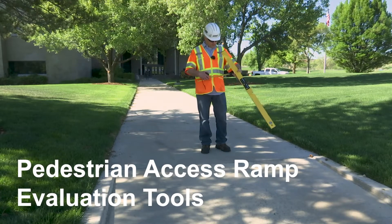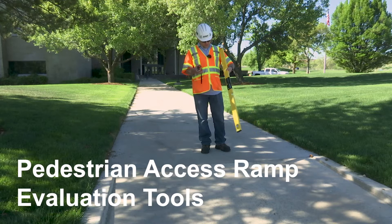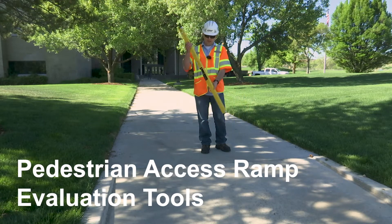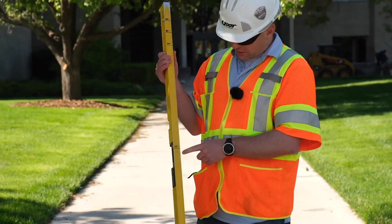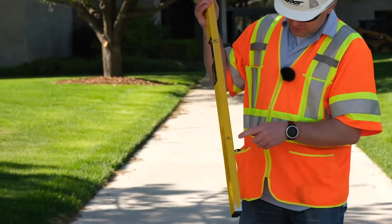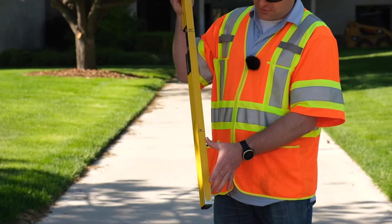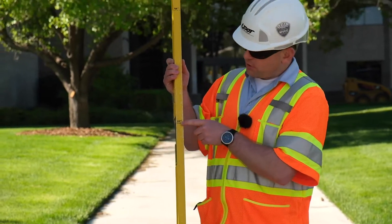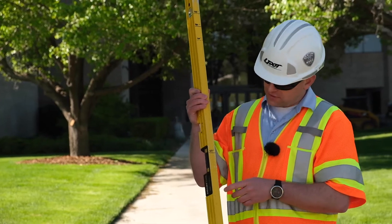The tools used to evaluate a pedestrian access ramp include a smart level and a tape measure. On our smart level, we placed numerous markings on the bottom to help us in our measurements when evaluating a ramp. We have a 10-inch mark to help us see if the push button is within 10 inches of the turning space. The 24-inch mark helps us to measure the depth of a detectable warning surface.